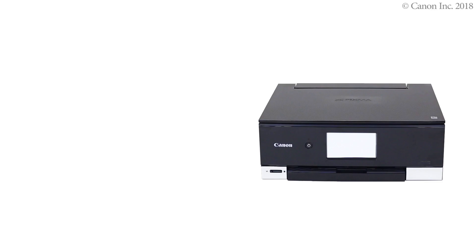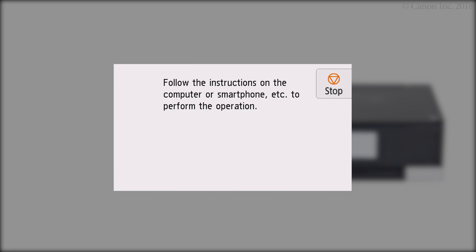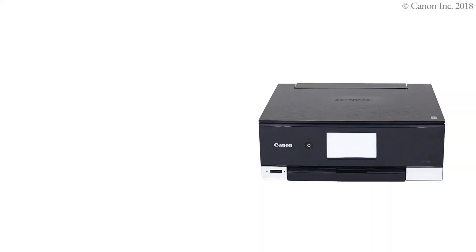Make sure your wireless router is turned on and properly set up. Now, let's prepare the printer for connection. Press and hold the wireless connect button on the home screen for about three seconds. Check that this screen appears. The printer preparation is complete.